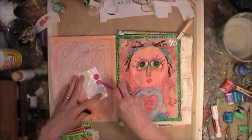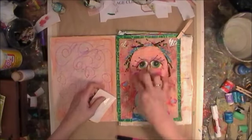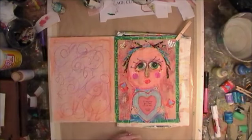These are just some little round white labels you can buy at the office supply store. I like to use different labels. And here I'm just putting them down — they're her little cheeks. A little pink color on them.